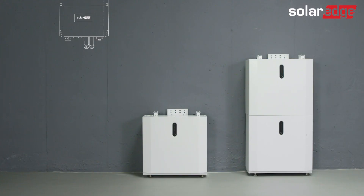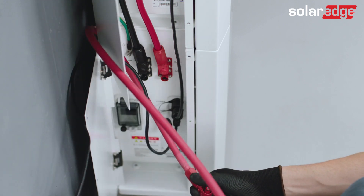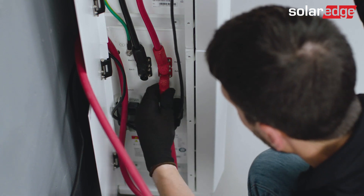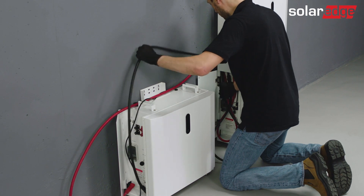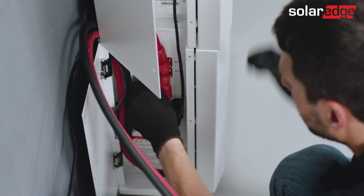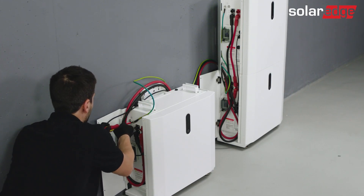Now, connect the cables between the bottom batteries in each tower. First, connect the communication and ground cables between the towers. Please pay attention that the cables shouldn't be lying on the ground. Wire the cable above the battery left cover, and only then connect them to the right connector. Then, connect the DC red and black cables between the towers. Choose a bottom connector with a matching color in each battery. Similarly, first wire the cable above the left cover, avoiding laying it on the ground.